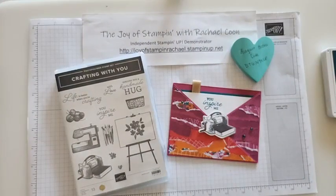Welcome, welcome. If this is your first time joining me, welcome to the Joy Stamp with Rachel.